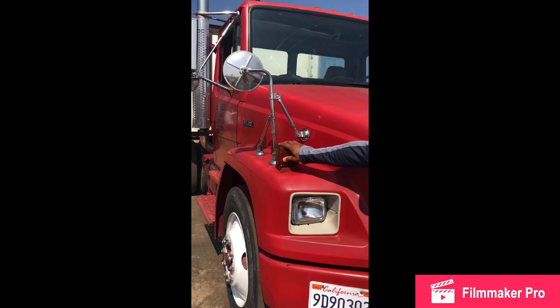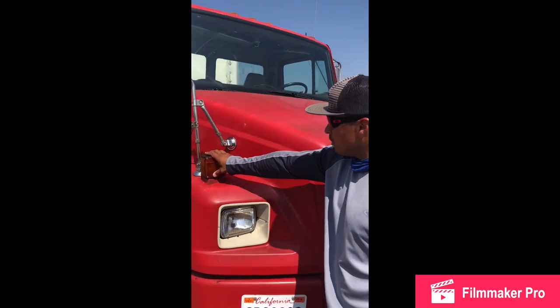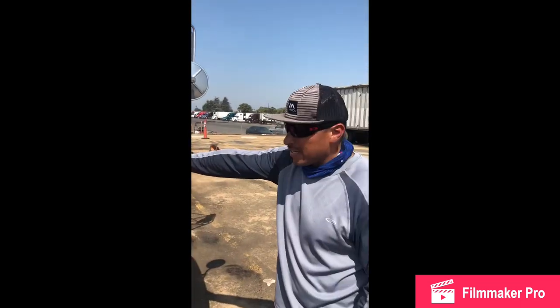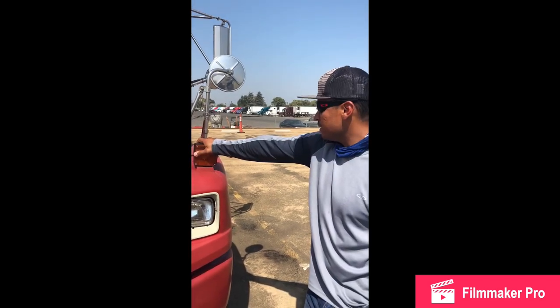My right turn signal: no cracks, no breaks, amber color, always clean and tight, working good, mounted and secure. My left signal: no cracks, no breaks, amber color, always clean and tight, working good, mounted and secure.